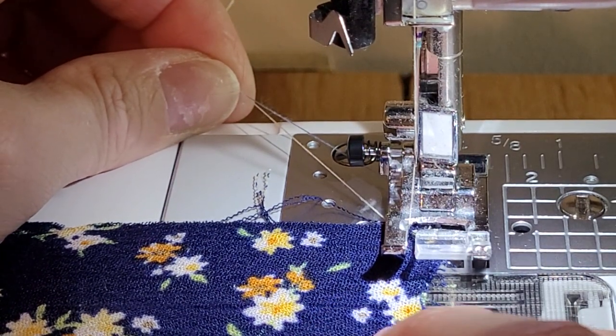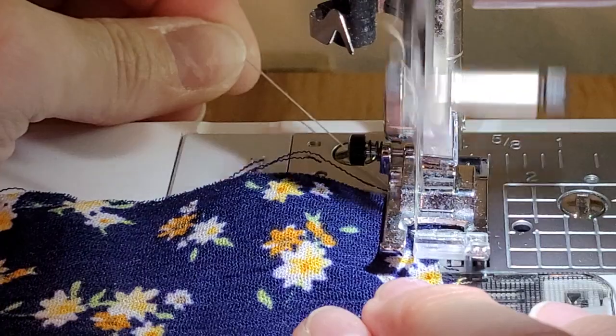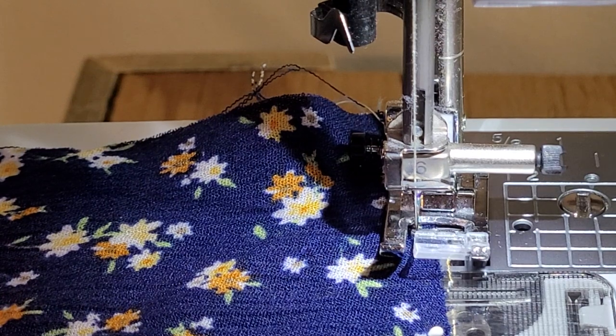Once I get my fabric in place, I hold it taut — not pulling on it, just holding it taut — and I slowly start sewing. Once you get started you can speed up a little bit. That will help keep your fabric end from going down into the throat of the machine.